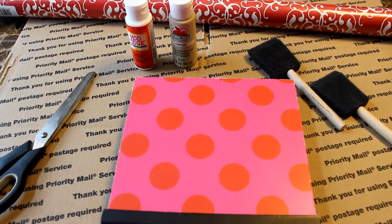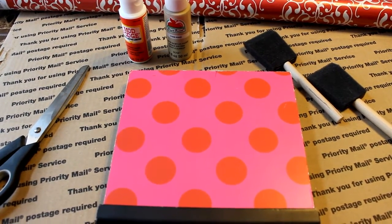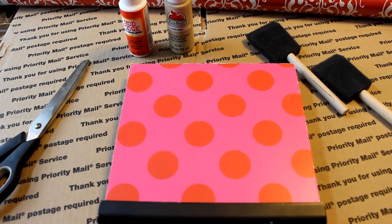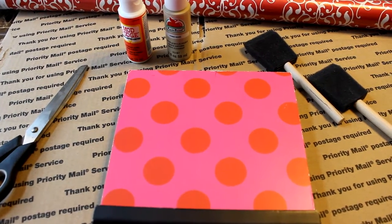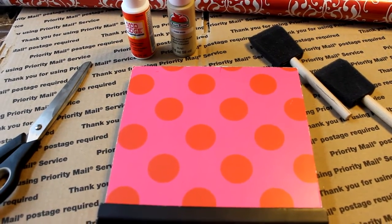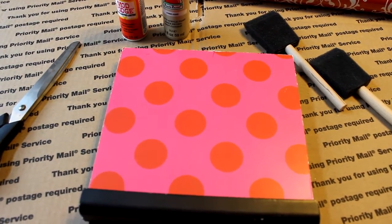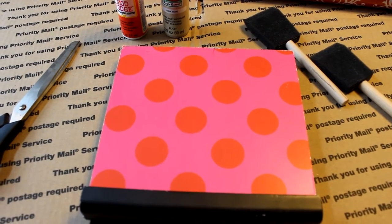Hello everyone, this is Kimberly Davis with Diva Designing on a Dime. I'm coming to you with a little DIY project I'm going to do here today. I spent the day cleaning out my boys' recording studio — they have a little booth that we built here in our home — and sadly I was using it as storage. I came across a bag of stuff that I was planning to do DIY projects on, and this was one of them.